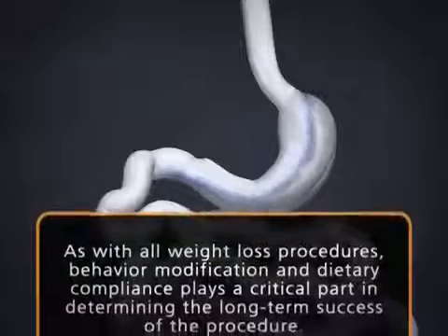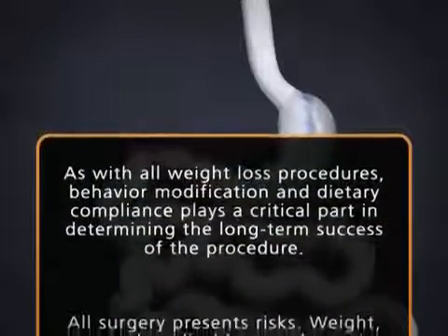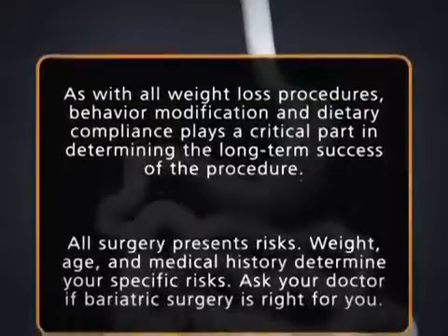As with all weight loss procedures, behavior modification and dietary compliance plays a critical part in determining the long-term success of the procedure.